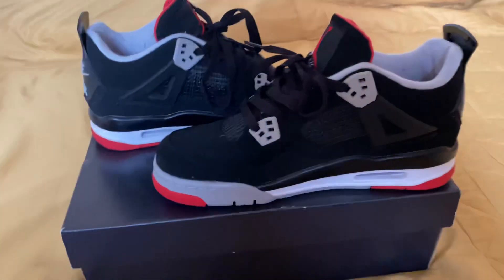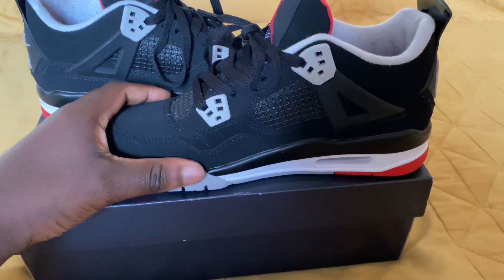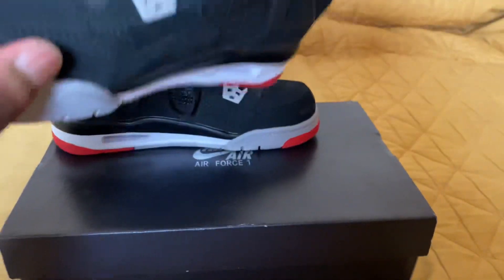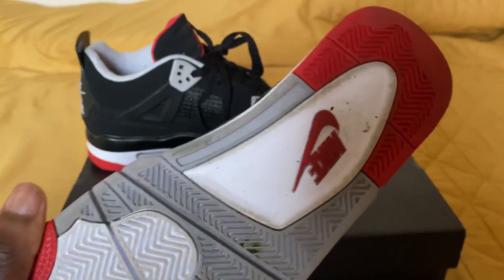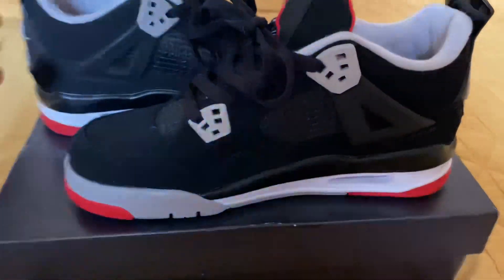Hey guys, welcome back. Today we're reviewing the Jordan 4 Bred. Got these from Coco Kits — shout out to them, thank you for sending these over. These shoes are worn, so don't worry about that, but they are really nice, so let's get into it.